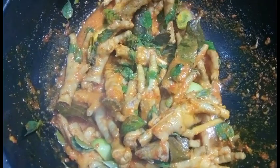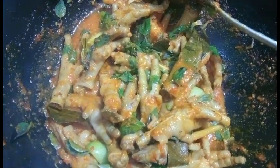Sudah matang, matikan kompornya. Masakannya sudah jadi, tinggal kita taruh di piring. Ini dia masakannya — ceker ayam bumbu woku pedas!